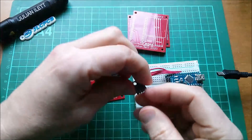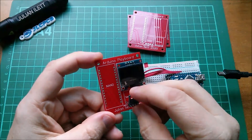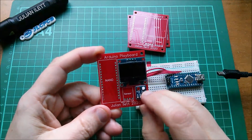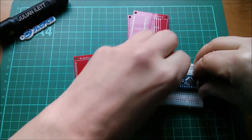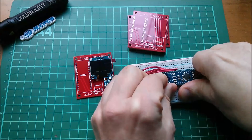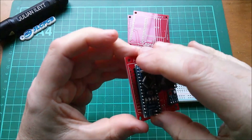The idea is that the OLED fits up here, sits there like that. My sensor — which is the SI7021 temperature and humidity sensor — fits in there, or it could fit here. Let's put it there so it's slightly more symmetrically laid out. And the Arduino Nano, which is going to take quite a lot of coaxing out of this breadboard, goes there.